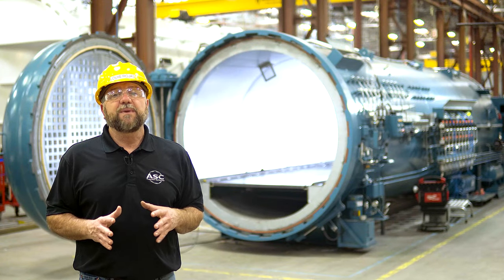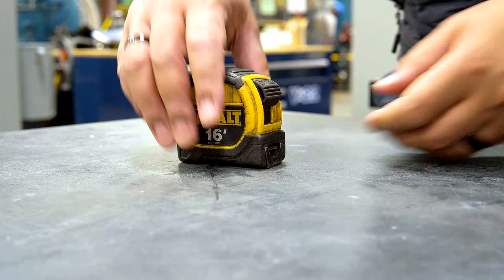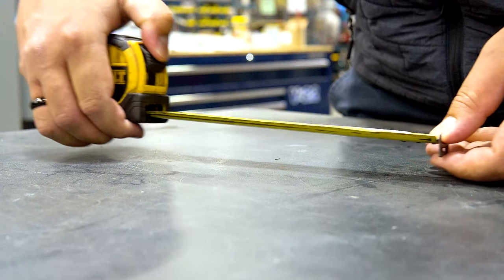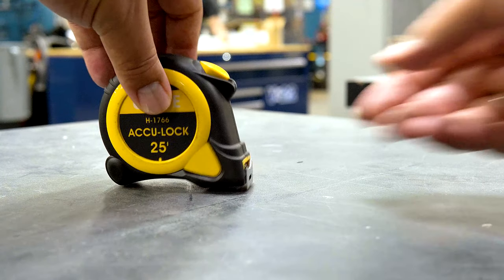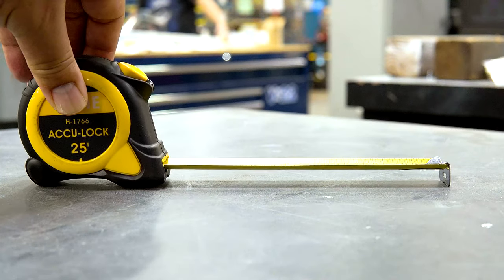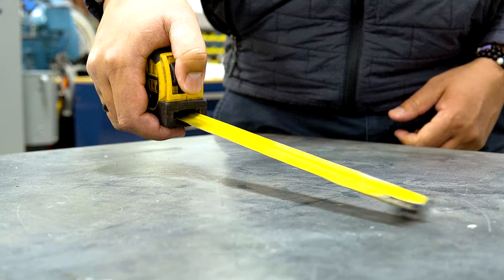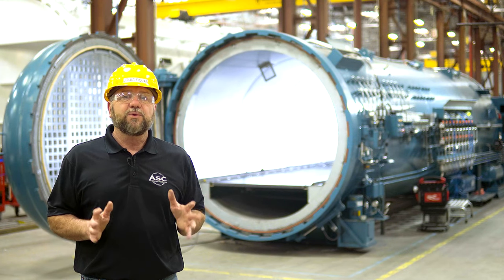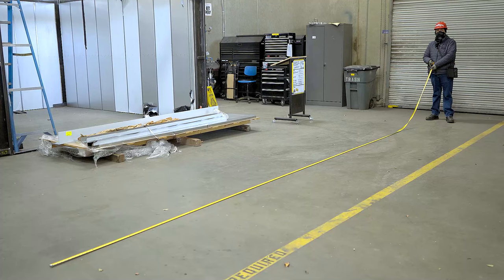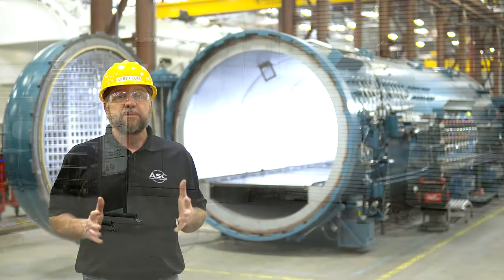Tape measures come with a mechanism for locking the extended tape into place. Some tape measures require you to slide the lock in place after the tape has been extended, while others are self-locking and will hold the tape automatically. To retract the tape, slowly release the lock. The tape will want to retract quickly, so it's important to unlock slowly — releasing it too quickly can lead to injury and will damage the tape measure.